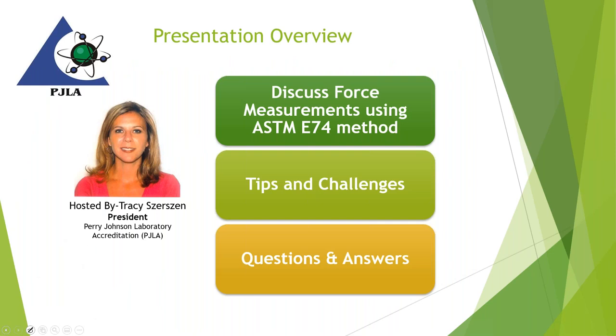My name is Tracy Serson. I'm the president of PGLA. I do a few webinars throughout the year with volunteers or outside folks that we thought would be great to bring on to talk about particular topics that would interest our calibration laboratories. We also do testing laboratory topics as well, but this is our first one we've really done in a while on a calibration topic.